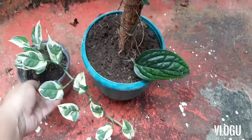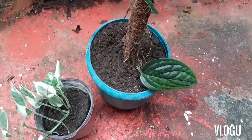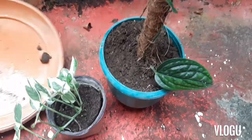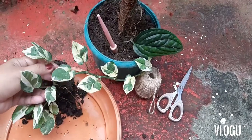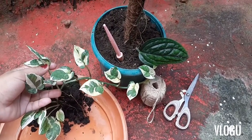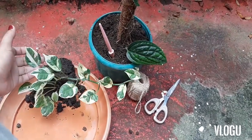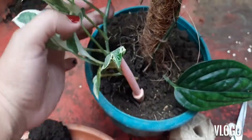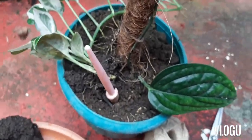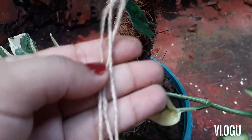For this one, we'll be combining our Pothos Enjoi and Monstera Peru. We'll remove the pothos from its pot and plant it in the pot with the Peru. Make sure that the pot is big enough for the plants to grow. We'll also need some strings and a scissor to help cut, so we'll just plant this in the pot and use the strings to tie it to our pole.